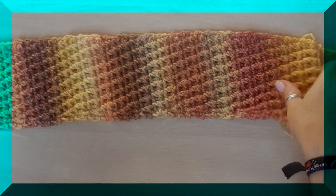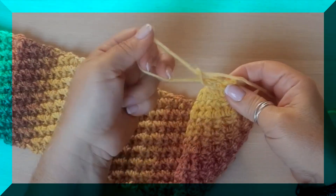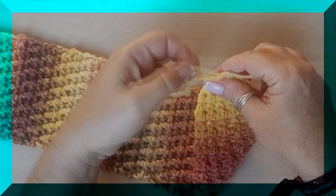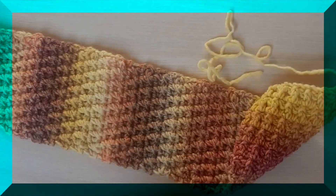Vale, y no voy a hacer más vueltas. Ahora solo voy a cerrar haciendo una cadenita al aire. Voy a cerrar pero con un poquito de hebra, ¿por qué? Porque nos toca coser. Cerramos. ¿Cómo vamos a coser? De una manera un poquito especial.